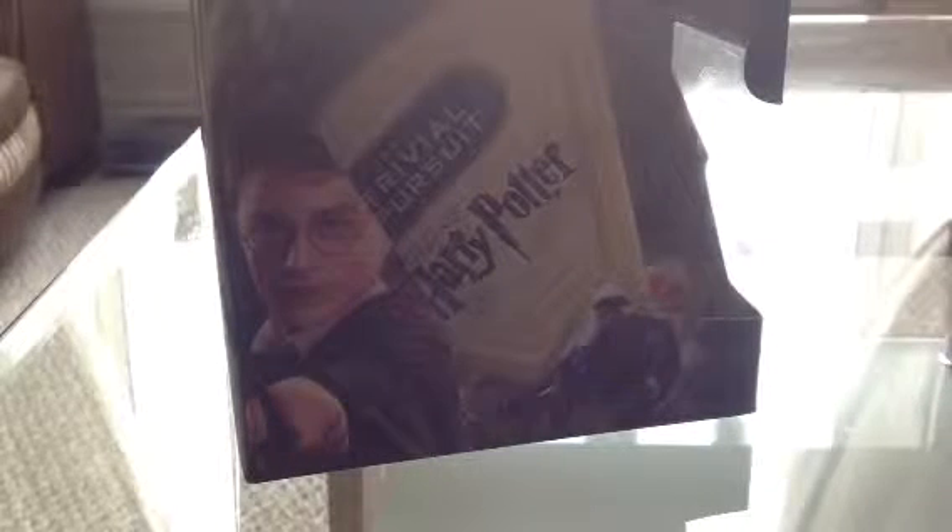Hey everyone, it's PotterMad here and today I'm showing you my review of Trivial Pursuit World of Harry Potter. I was excited when this first came out — I literally ordered it from Amazon when it first released, and it's been wrapped up ever since. I've just unwrapped it because it will be easier instead of messing around with that on the video.